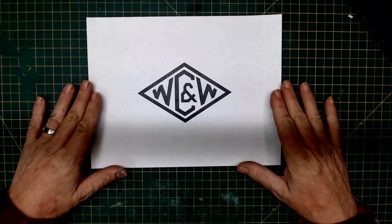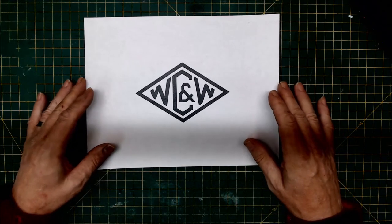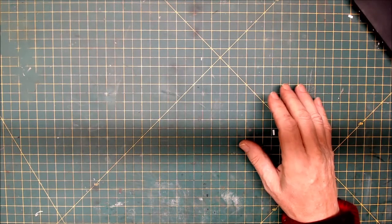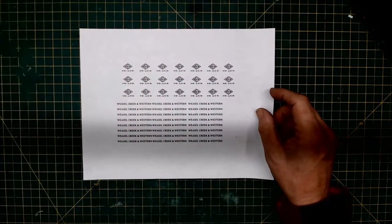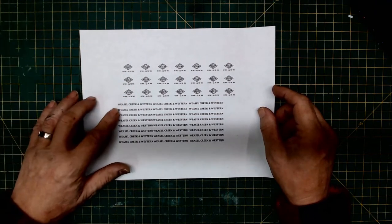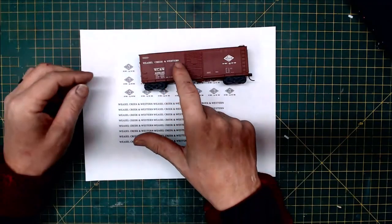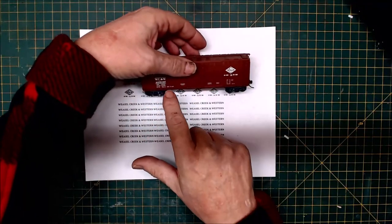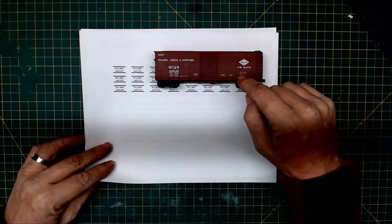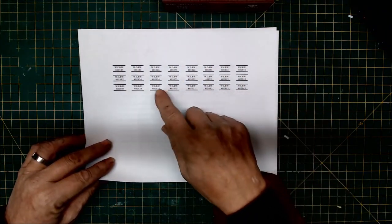After I scanned the image into Microsoft Word, I drew up and replicated the logo in black and white. This was then saved as a JPEG and reduced down with fairly decent scaling to match the original logo, just reversed. I also created the lettering for the main name on the boxcar, as you can see here, and created the numbering. I have yet to do the dimensional data.